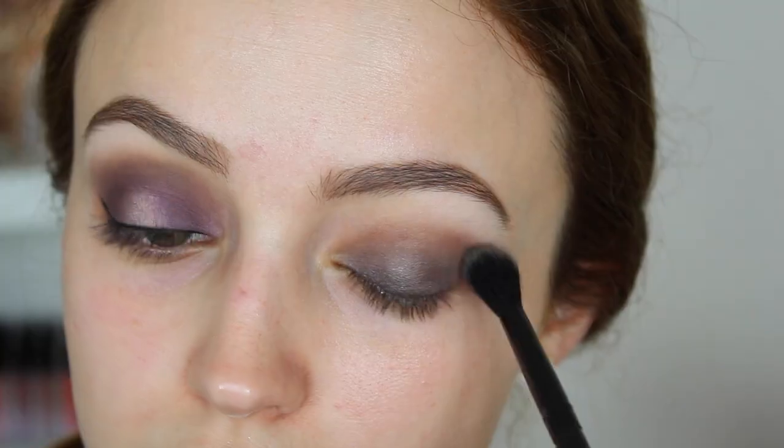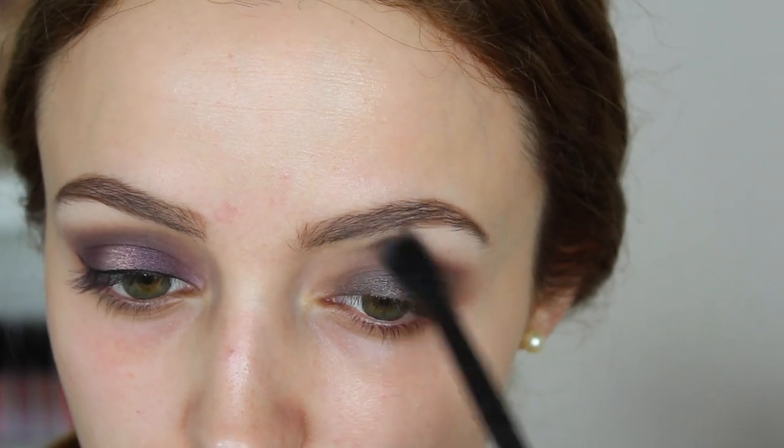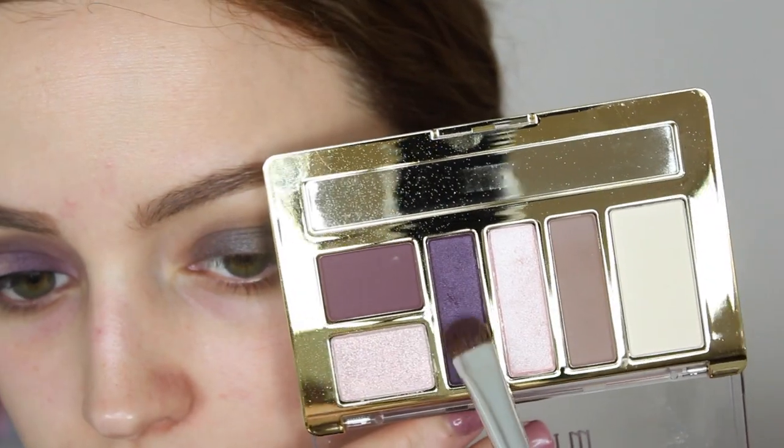This is a 776, really similar to a MAC 217. And then I'm going to go back into that gray color I used earlier and I'm going to start buffing and blending this in. This is a Morphe MB23 — very inexpensive.